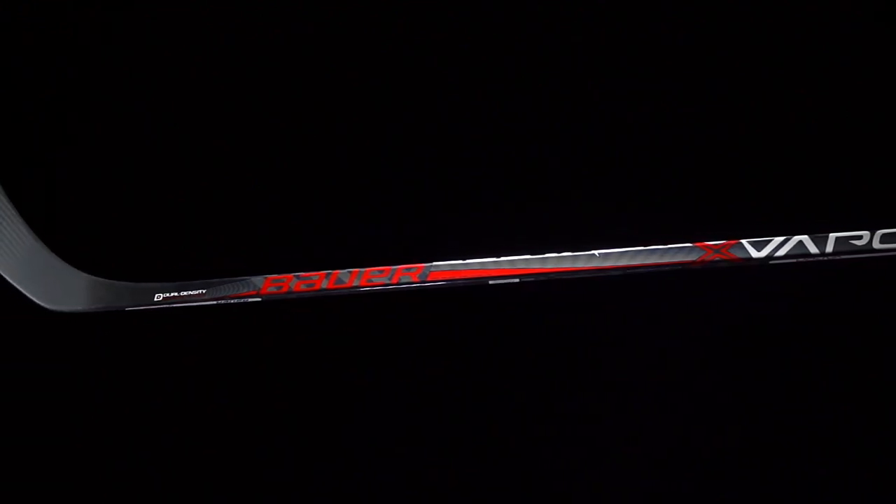For even more information on the 2016 Bauer Vapor X700 hockey stick, we have a link in the description that'll take you over to the product page with a lot more information. If you want to stay subscribed and stay current on all the best hockey gear reviews on YouTube, make sure you hit that subscribe button. Catch you guys next time.